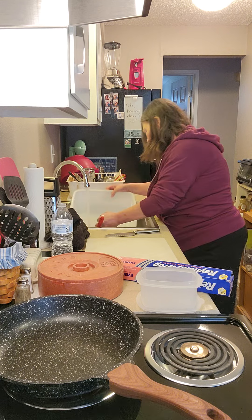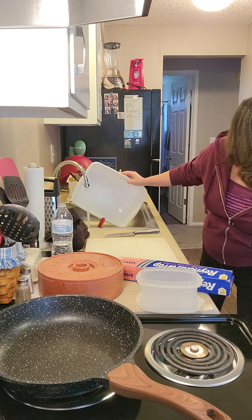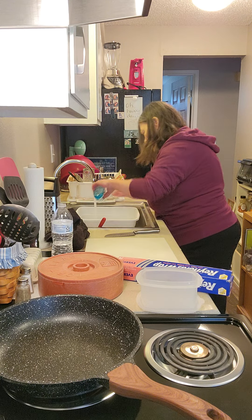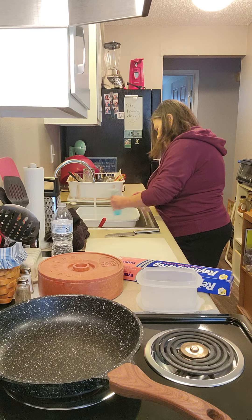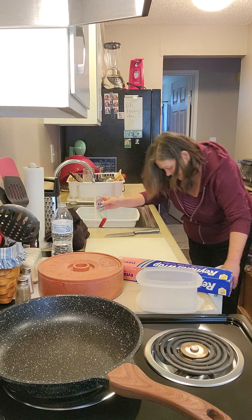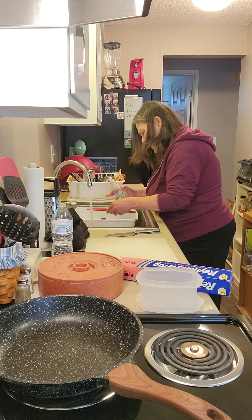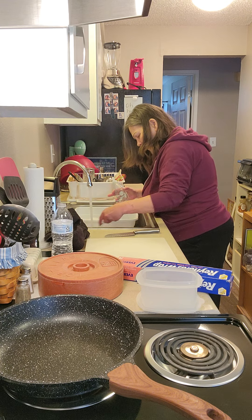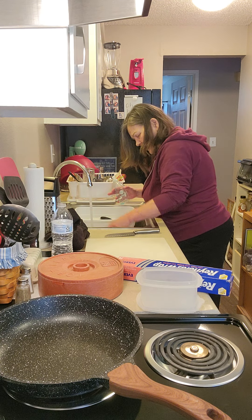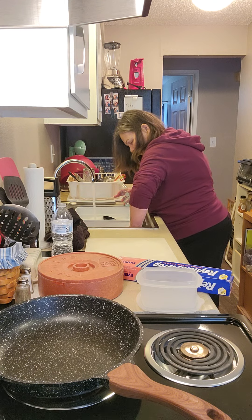I'm going to make a sink of hot water. We are going to start on the dishes. This is my last of the dish soap — if I don't have enough to get through the next couple of days I'll run over to the store and get some. It doesn't look like much left in the bottle. That might last me two days with a little bit more.